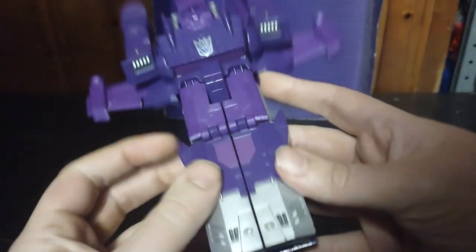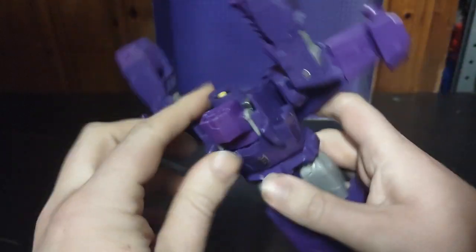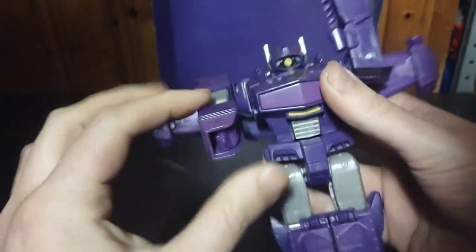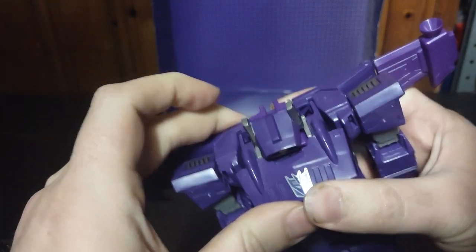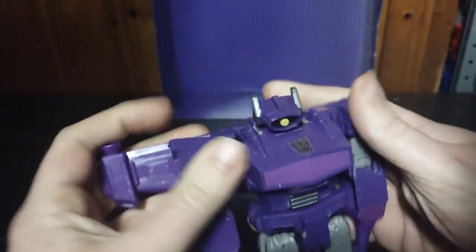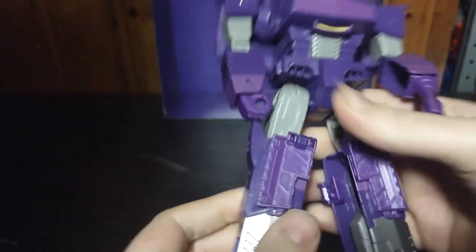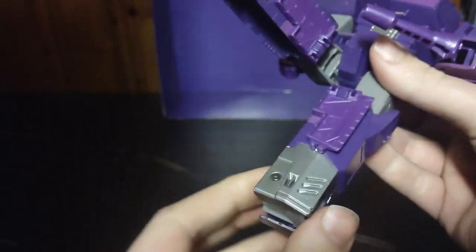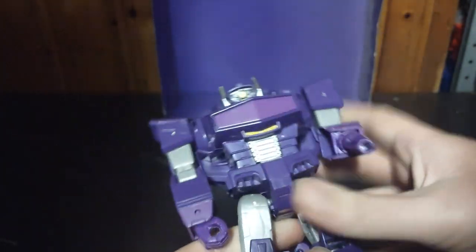Let's get down to transforming him — I've got this transformation memorized. First, you pull these panels up and fold them down. Flip out his robot mode head, rotate his chest up, rotate down his arms, flip out his fist, flip out his gun hand, and rotate the arms downwards. Make sure everything's nice and tabbed in. Split the legs, flip out his heels, straighten out the legs — he doesn't have any knee bend but he can kick forward. Now flip out his toesies. And there we have Shockwave in his robot mode!